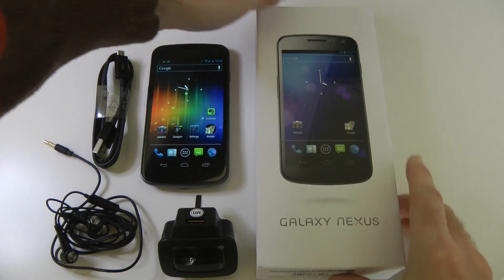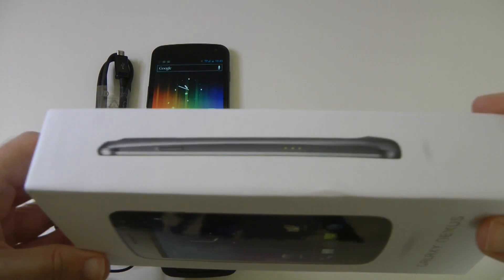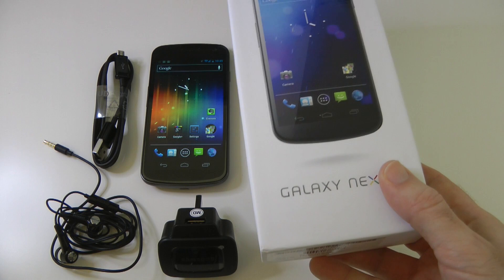This is the front of the packaging — very nice packaging, simple design, very clean lines and a very big box actually.